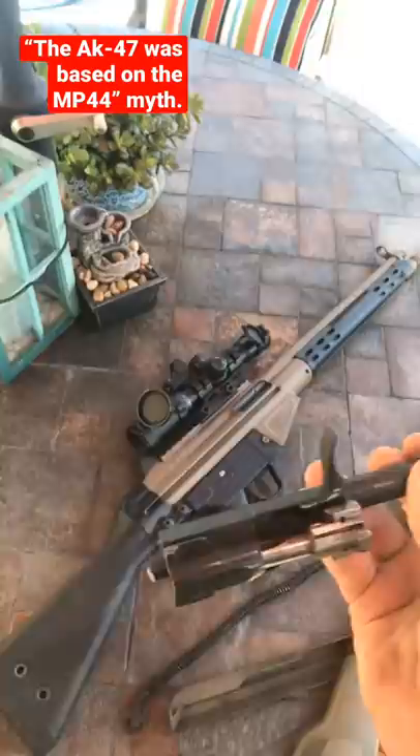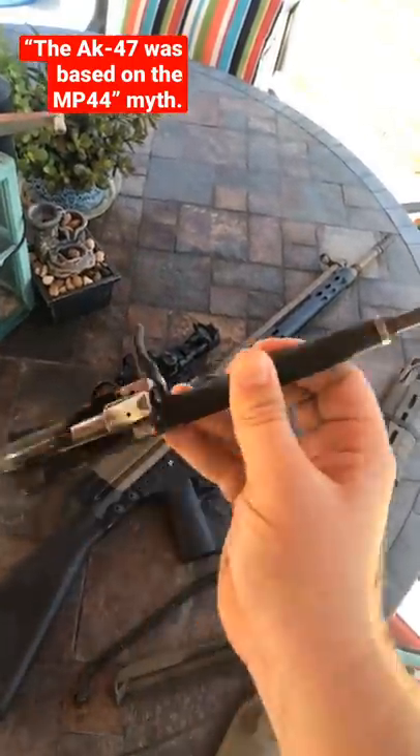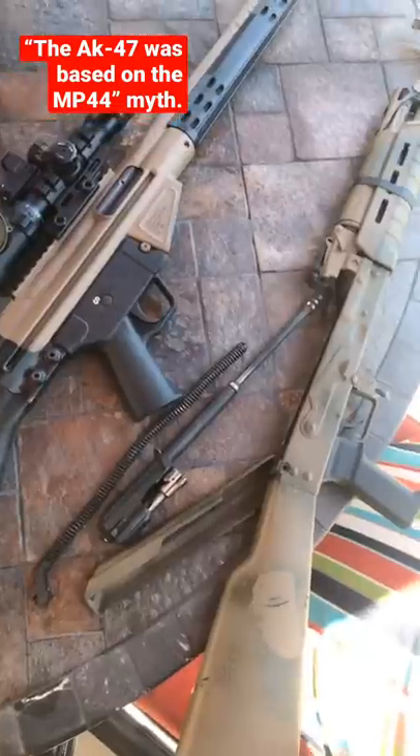You get the idea. Now, what other firearm does this? Rotating bolt. Oh right — an M1 Garand.